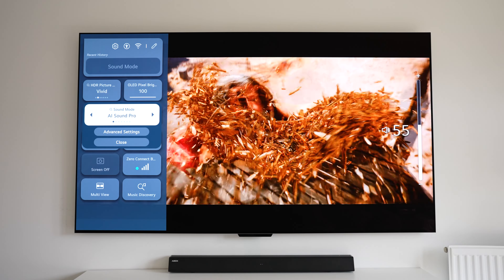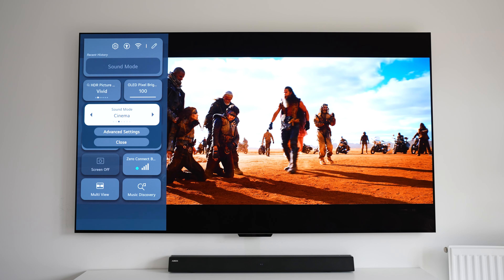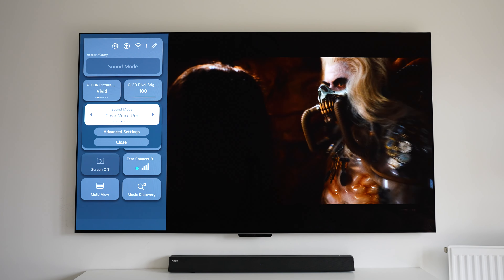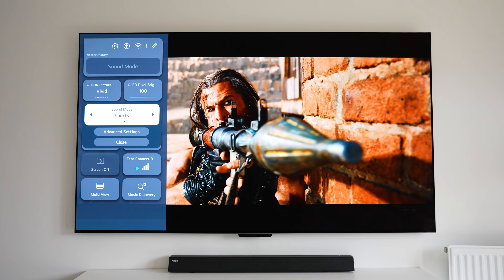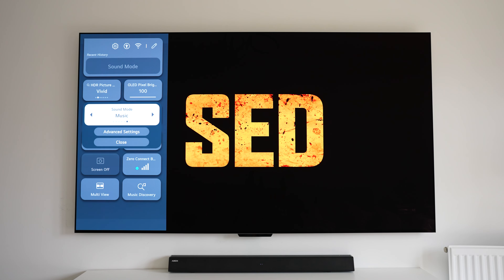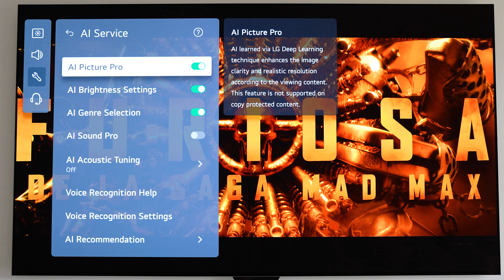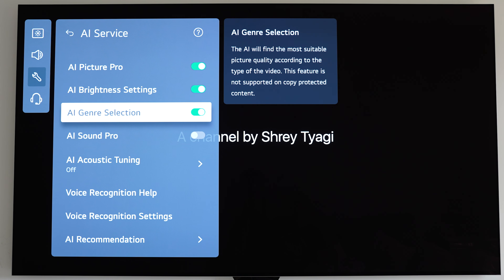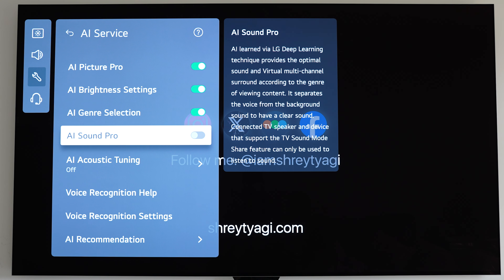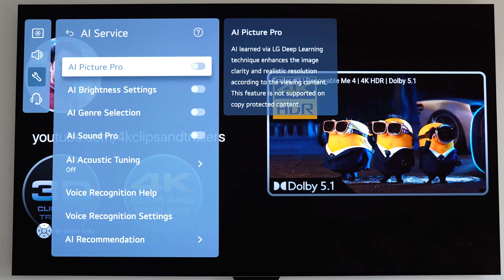In the settings we've also got lots of AI settings like AI Picture Pro, AI Brightness Selection, Genre Selection, and AI Sound Pro. These are all there to help you get the best settings without too much thought, but personally I prefer to set things up myself.